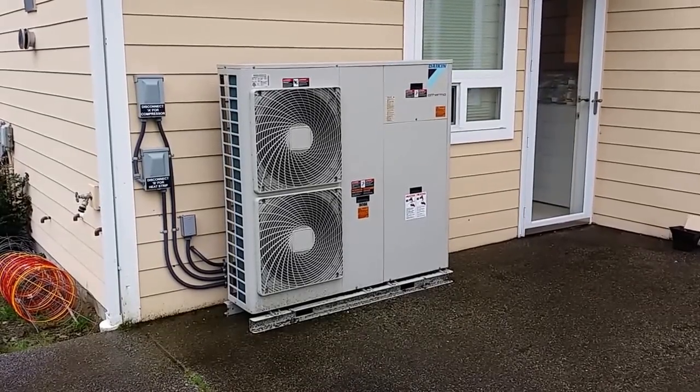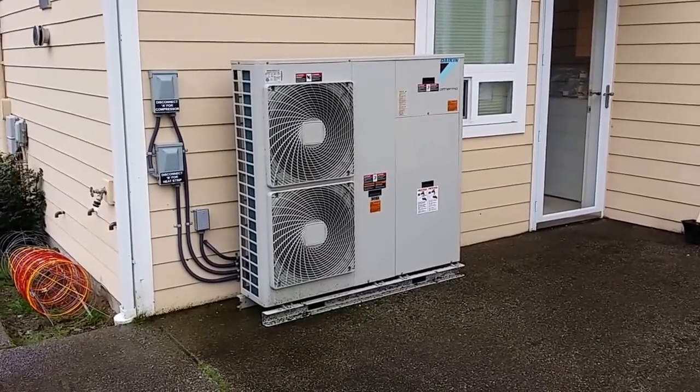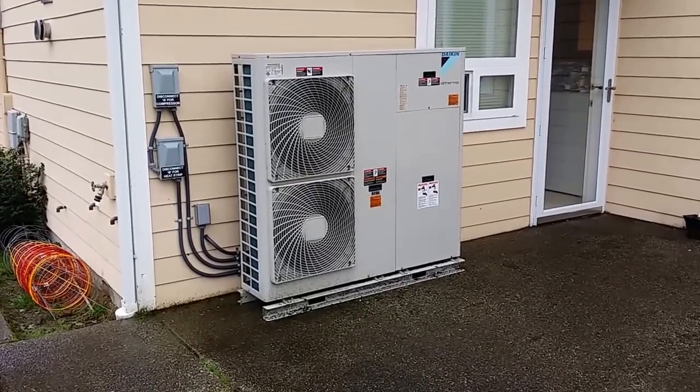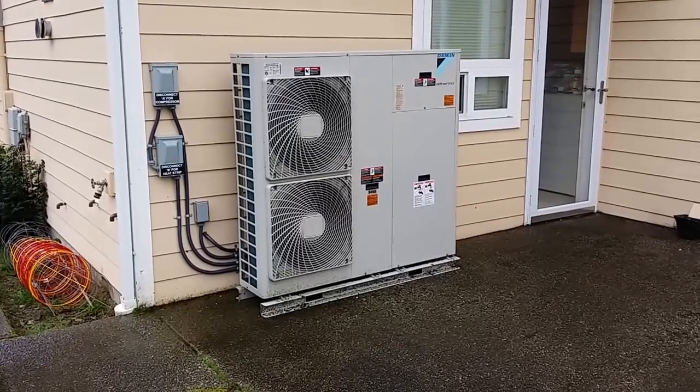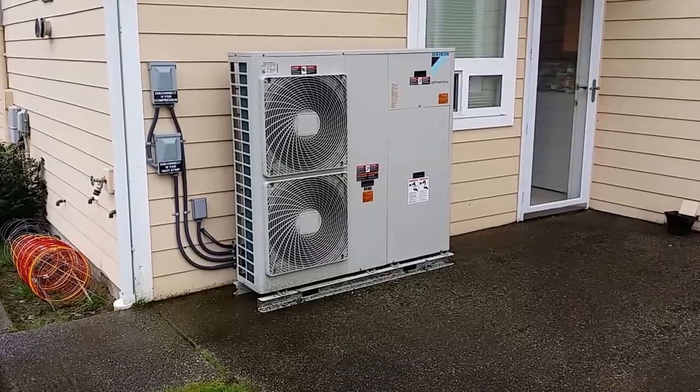Hello, this is Wes Diskin with Barron Heating and BarronGreenTeam.com. Just excited to bring you the Daikin Altherma system. This unit incorporates the Monoblock, which is a great value — I'm going to explain more of that in a sec. It's the Monoblock Altherma, and this is four ton.